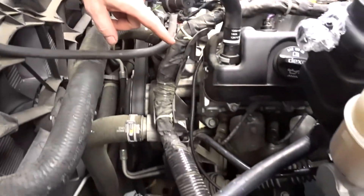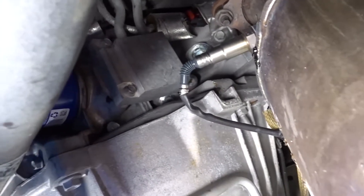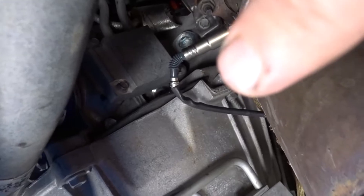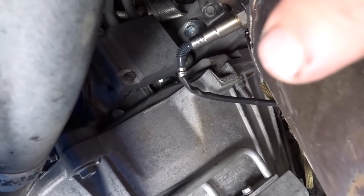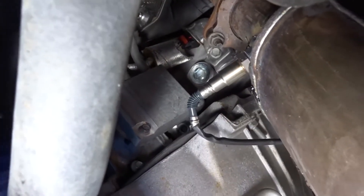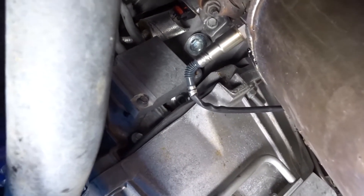We've plugged the original coolant temperature sensor spot right here, so that's been plugged up, and we're gonna move it down there — it's gonna be on the side of the block. We're underneath the truck now, it's kind of hard to film under here. Right here is the bell housing of the transmission, and right there is the plug you're gonna remove. This is going to be on your driver's side on the back side of the engine block.